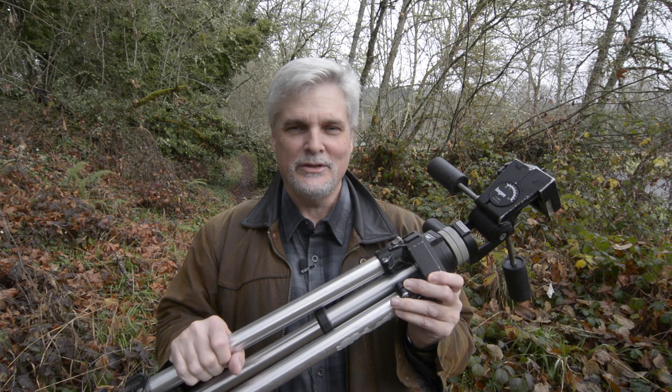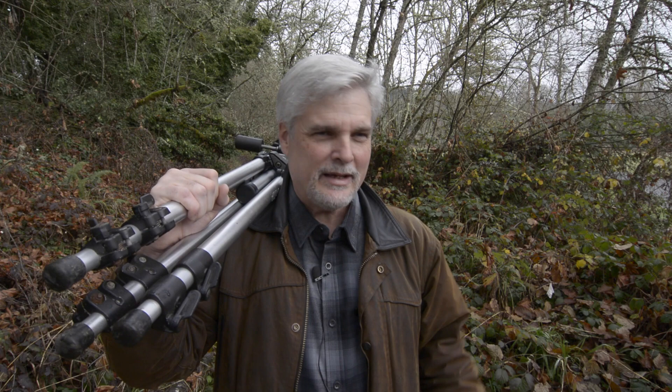Well, the time has come to say goodbye to this old friend. This piece of gear has been with me from the very beginning of my photography journey. This is the only piece of gear I can think of that has been with me through probably 90% of all my nature and landscape photos. I get compliments on it all the time — yes, I'm still using this old bogan. If you've seen any of my videos of me out making photographs, then you've seen this old bogan tripod.